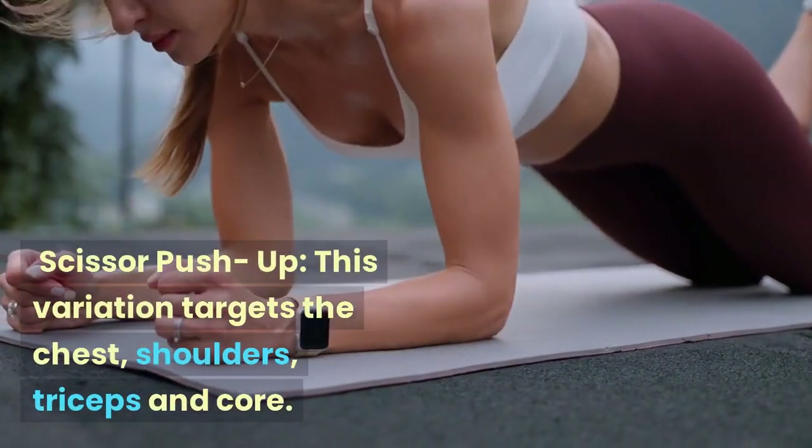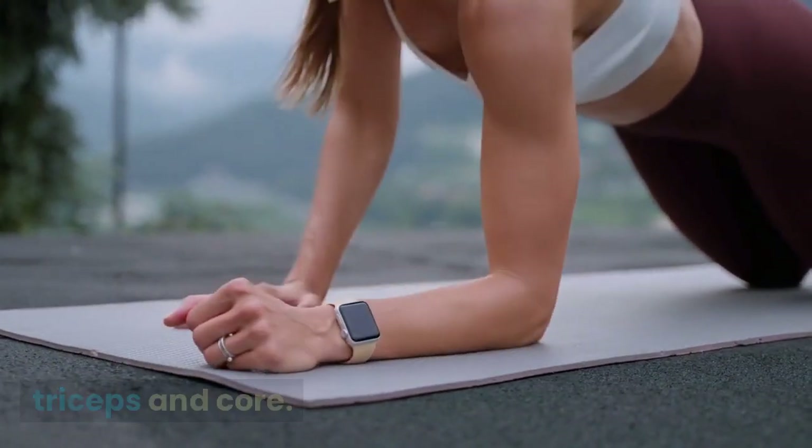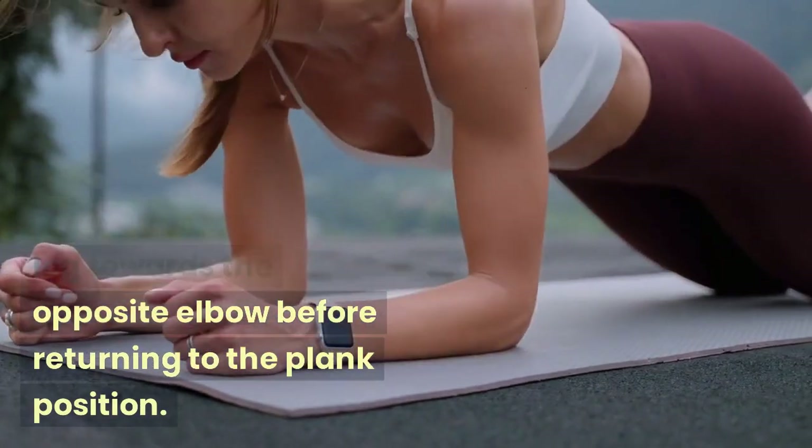Scissor Push-up: This variation targets the chest, shoulders, triceps, and core. To perform a scissor push-up, perform a push-up and bring one leg towards the opposite elbow before returning to the plank position.